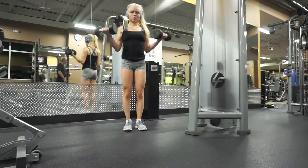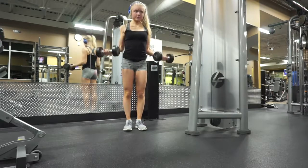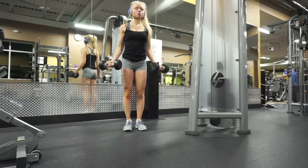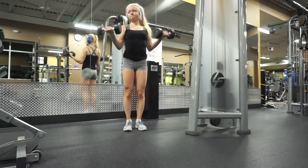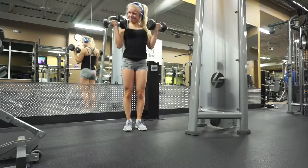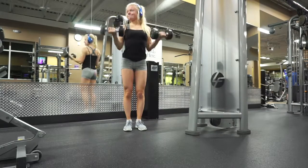Then I wanted to hit my biceps, so I did some standard bicep curls — three sets of 12 reps, a bit heavier, but really focusing on good quality reps. Making sure to get that full range of motion, squeezing at the top, and getting the most out of each and every rep.